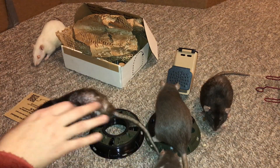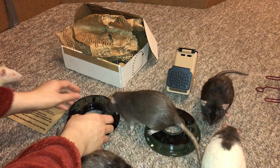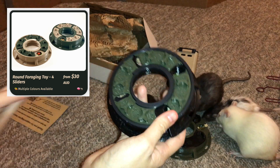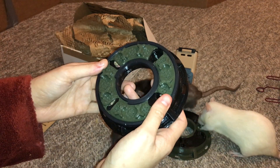Each of these foraging toys is really cool in a different way, and they're all designed for specifically kind of different levels of foraging, and also designed in a way that makes it possible to make them easier or harder depending on your rat's foraging level. So I'm going to quickly show you the 3 different foraging toys, and of course allow the rats to eat from them. But this one here is what they recommend for people starting out with their rats foraging for the first time, and I think they call it the four-way slider.